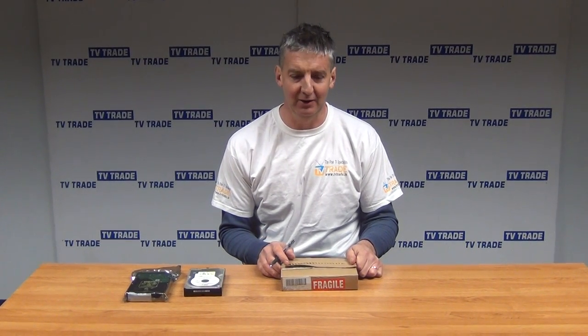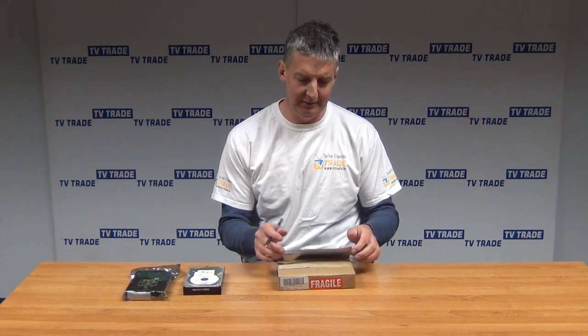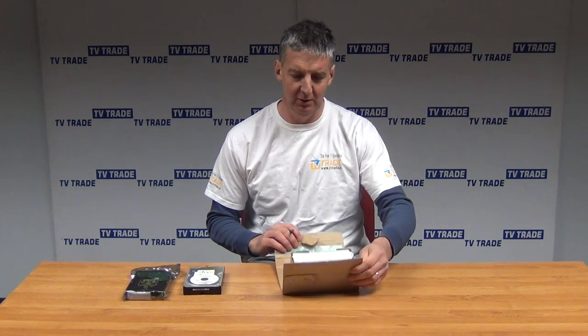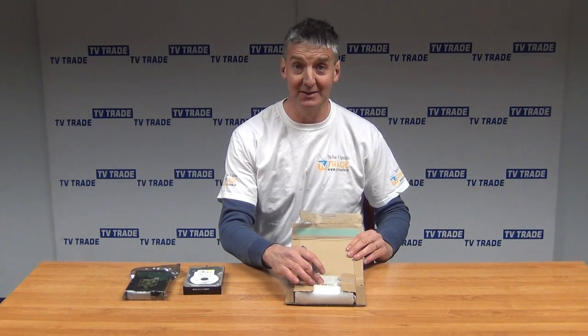I'm going to give an overview of a 500GB SATA 3.5-inch internal hard drive. It will come in packaging like this, most likely. Opening it up, we can see there's padding on the outside and then an antistatic bag.